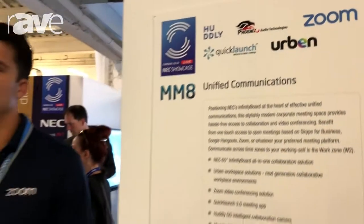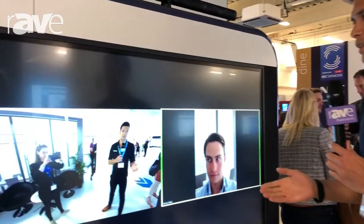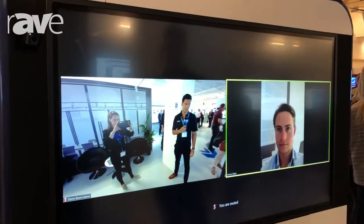Hi, I'm Jeremy Slater, and I work for Zoom in the UK. I do enterprise sales here, and what we're showing is our integration with Urban, and we've got our Zoom Rooms set up right here.